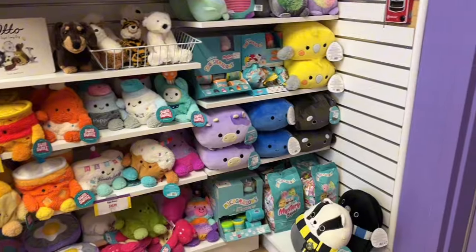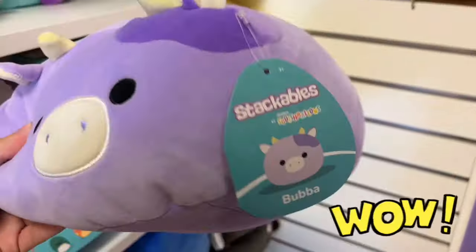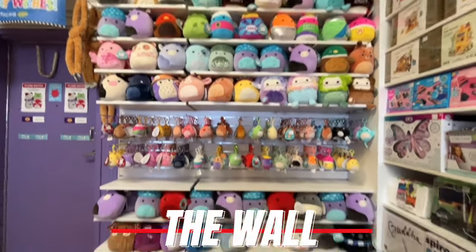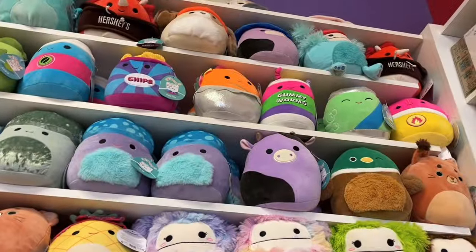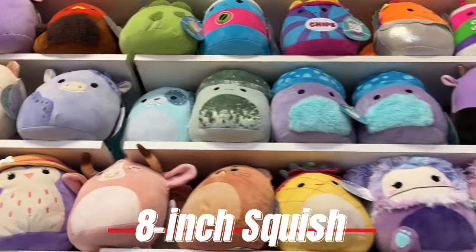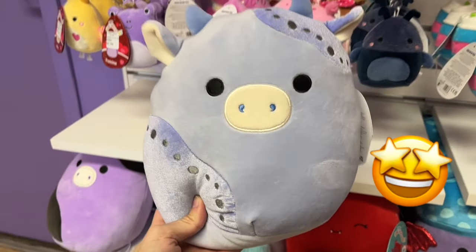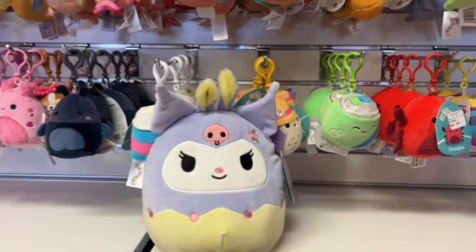Moving on, we have this wall of squish here and they have some blind bags, but most importantly they have a smaller size Bubba stackable, which I didn't know existed — really cool. They have a ton of new squads, some slightly older squads, and even leftover Valentine's, Halloween, and Christmas squads.